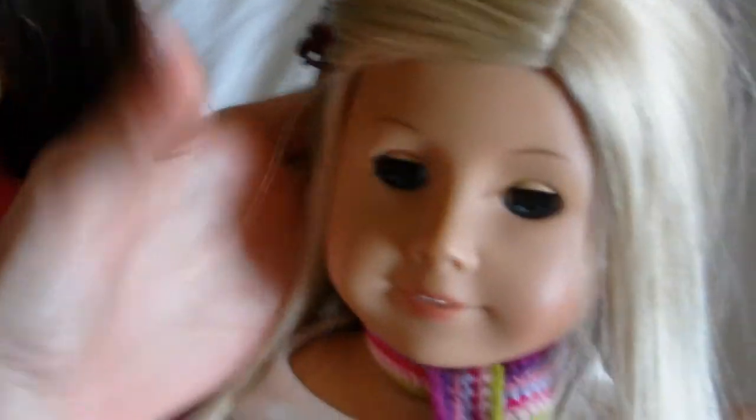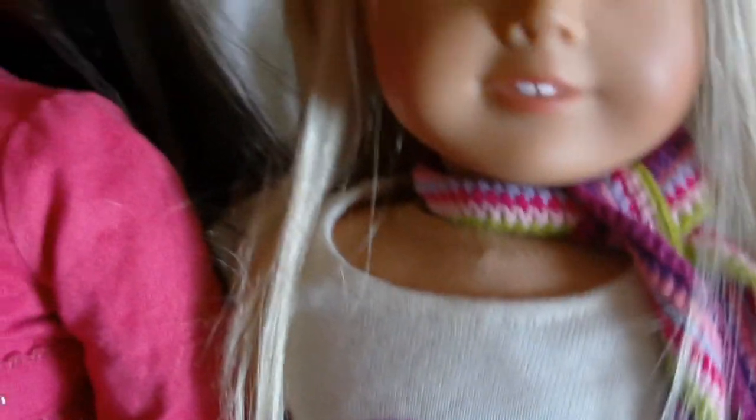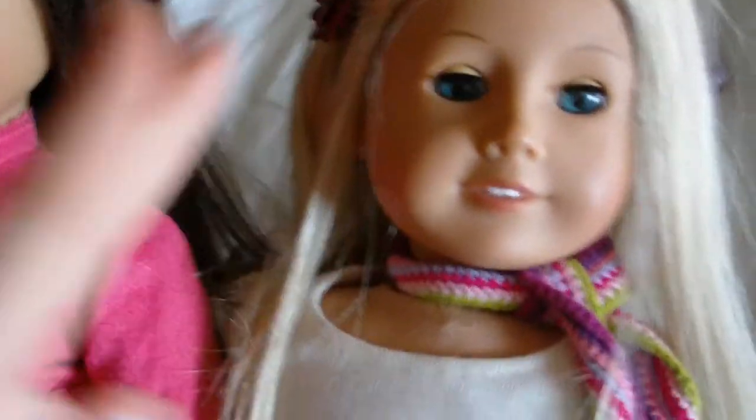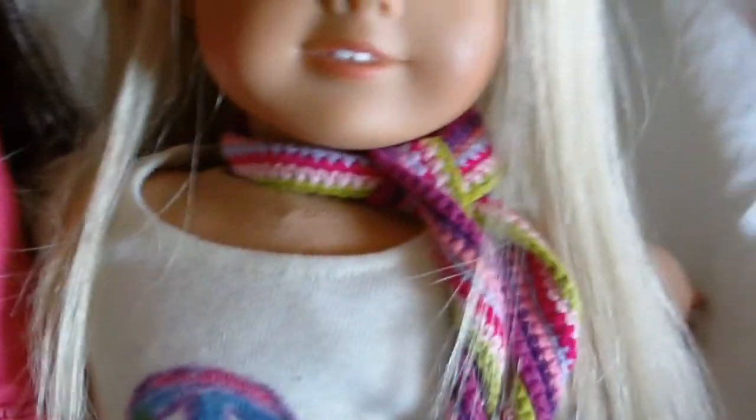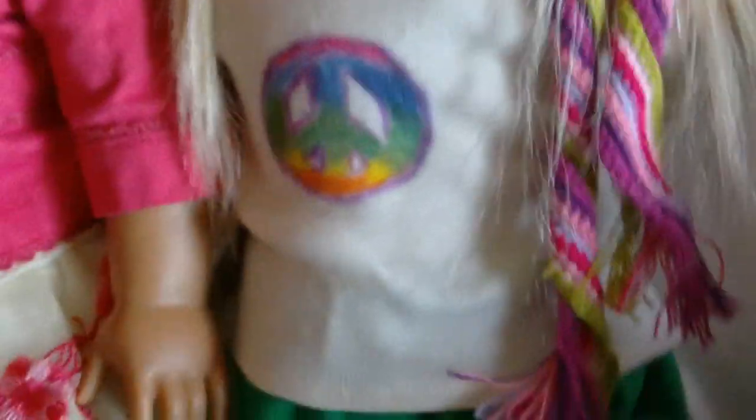Hey guys, it's Maddie. And Olivia. And we took a big risk today. We straightened the doll's hair with low heat and a mini straightener that actually is like mini. And we actually got this idea from Stefan's Woodardancer, or however you say her name. It's very confusing.